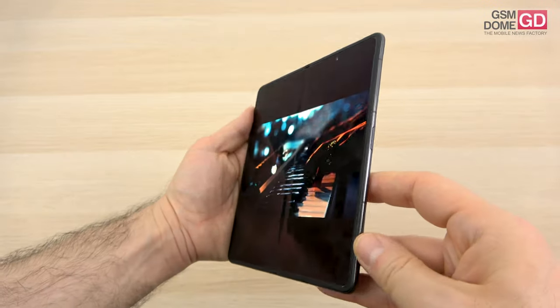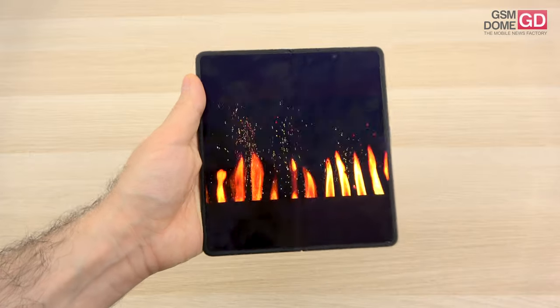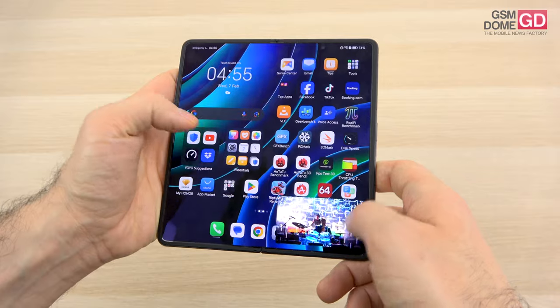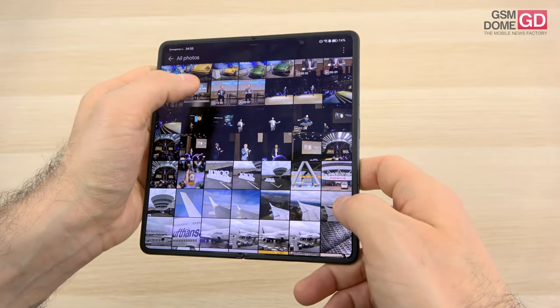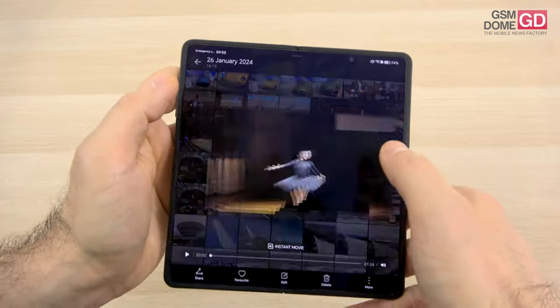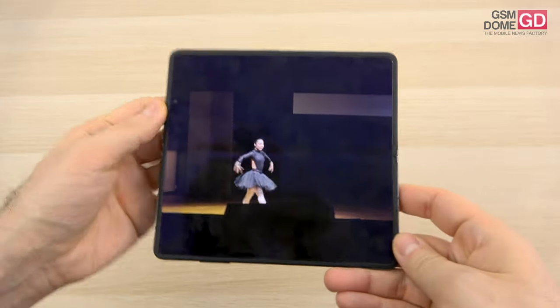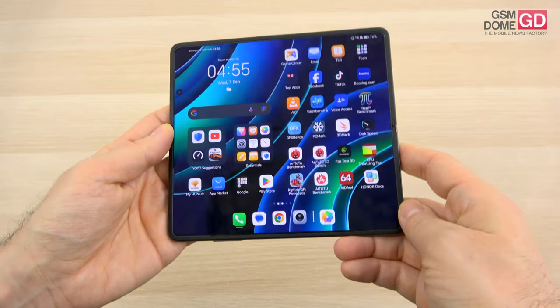The crease is there, but it's not very visible. I wouldn't say it's as well hidden as the OnePlus Open, but still it's pretty well hidden. Now if you're going to watch videos in landscape orientation, you will notice the punch hole cutout and some black bars, but those are inherent to the format.